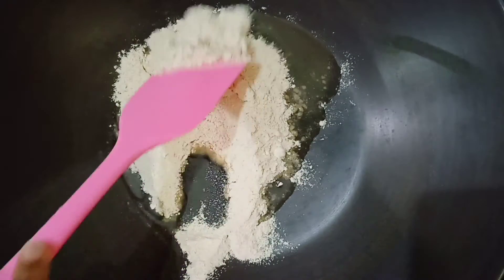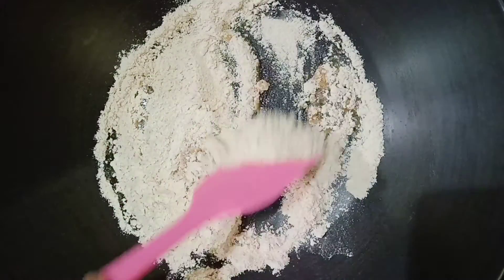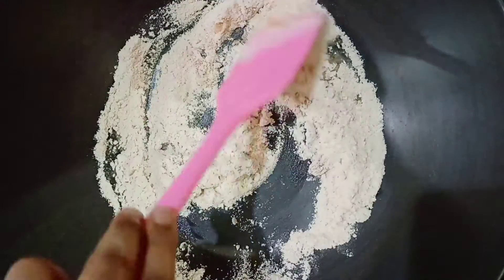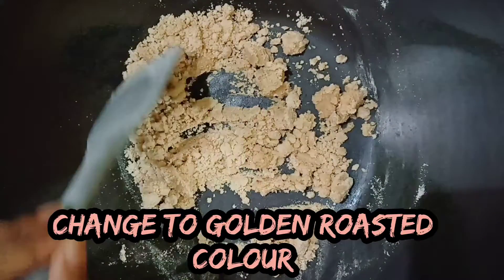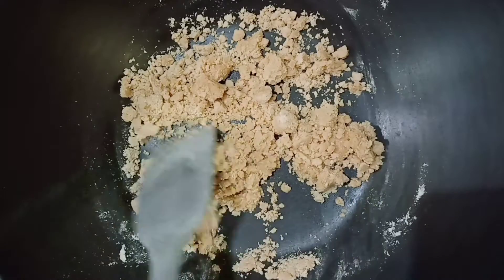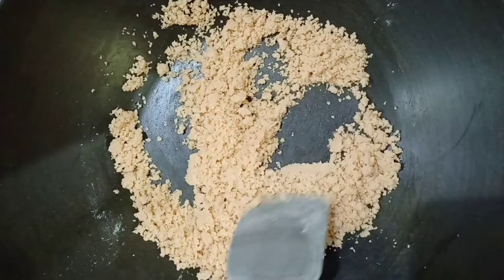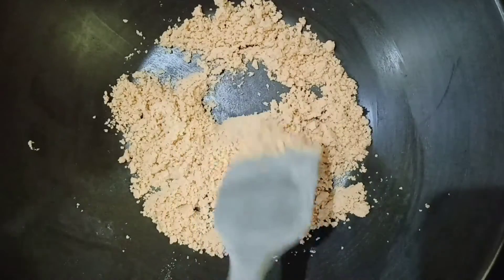Now on low to medium flame, roast your whole wheat flour until the raw smell of it is gone. Your mixture will start to become golden brown in colour. After roasting, it will look something like this.